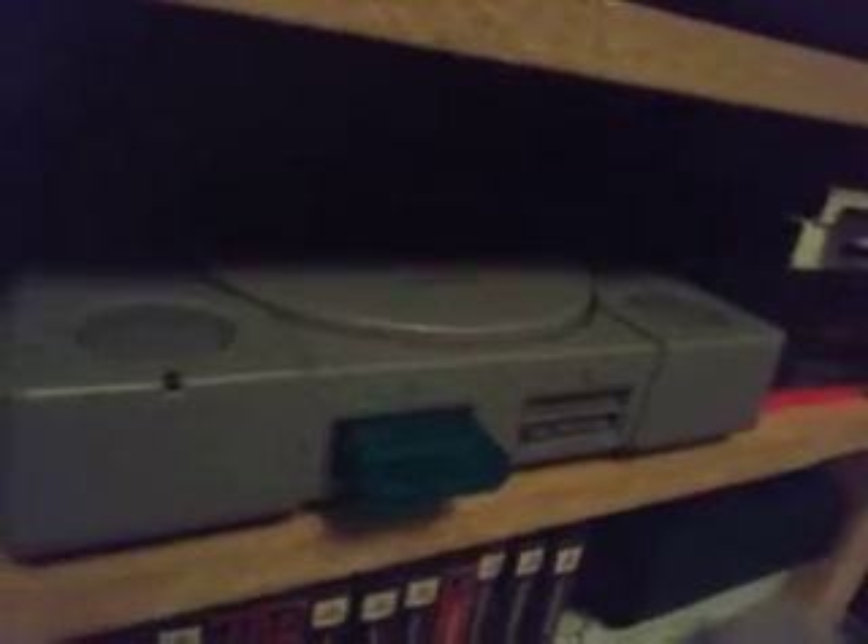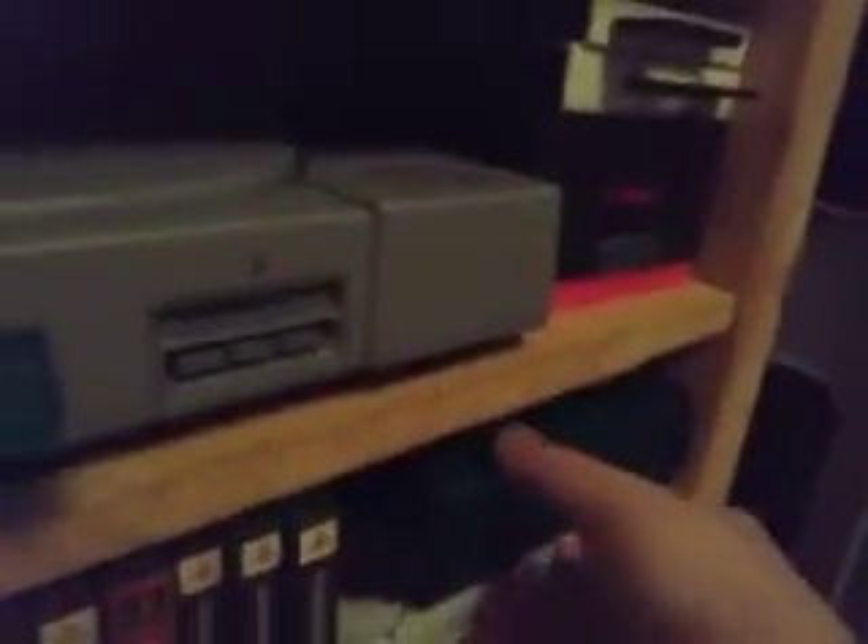And then down here I have my PS1, and I have my rare T-Mobile phone over there in the corner. But here's my PlayStation 1 with all my PS1 games, and I have more games in my PS1 booklet over here. Just under my PS1 booklet I have my PS1 Slim, and then I have my PS2 that's wrapped in plastic.